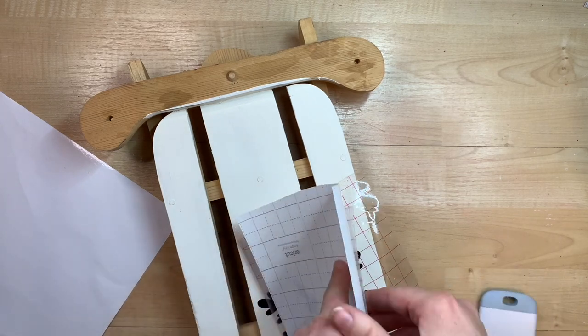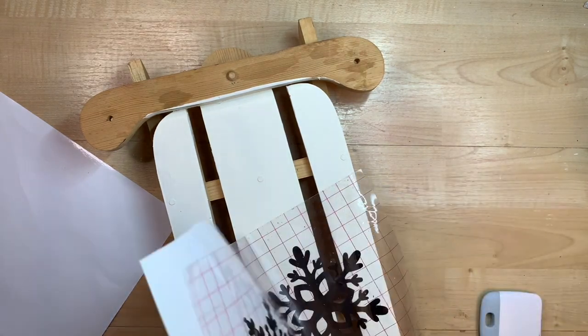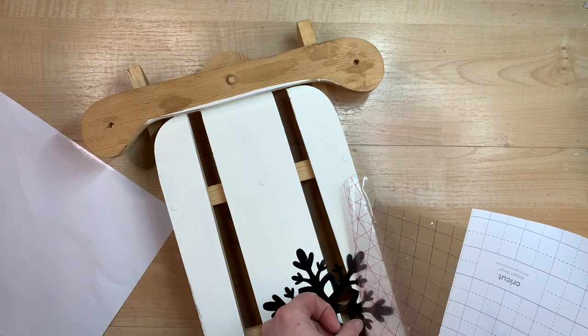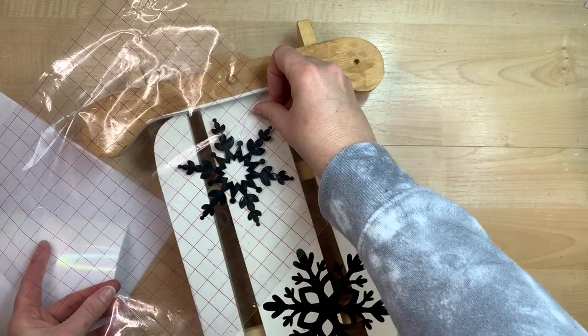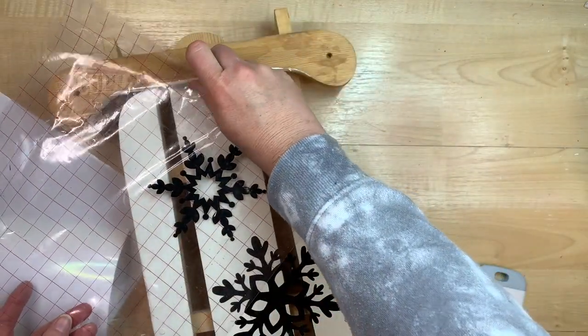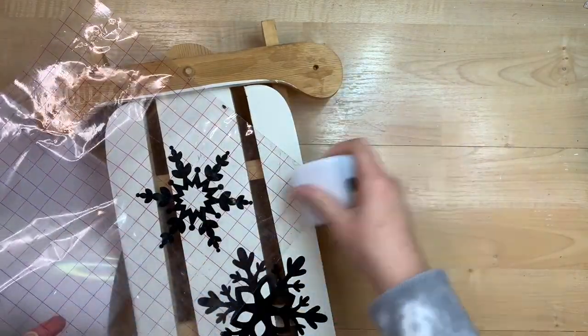I used a cutting machine to cut out a couple of snowflakes, but if you don't have one you can just cut snowflakes out of cardstock. You can even use those jelly window clings from Dollar Tree — place them down to cover the white area with whatever pattern you'd like, then spray paint over it, and that will create the reverse stencil.